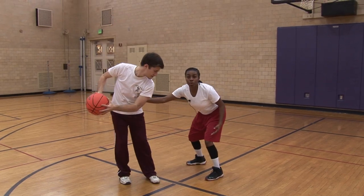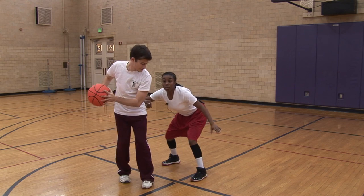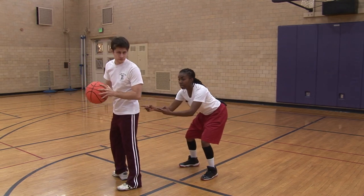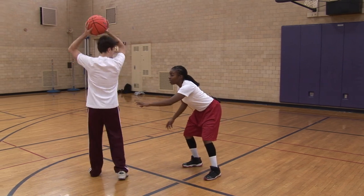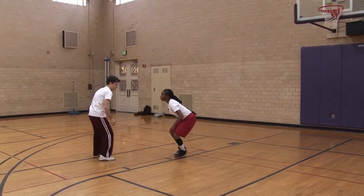Now here, if you touch the opponent with your arm, that's a foul. What you want to do is get a little arm bar going on. And what you want to make sure is you're looking at your opponent's waist to ensure that wherever they go, you go. So if my opponent wants to move, I'm moving with them.